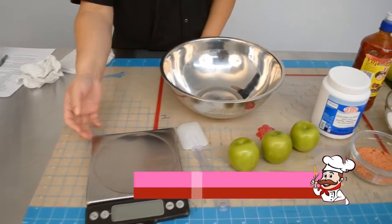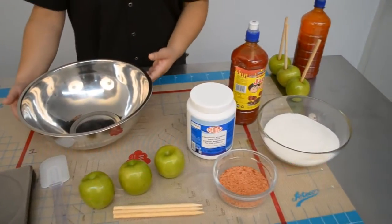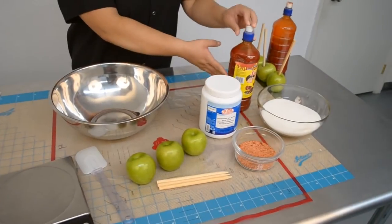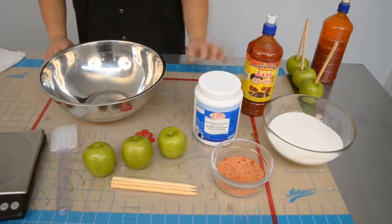For this recipe you'll need a scale, a spatula, a mixing bowl for your ingredients, three granny smith apples, Damon's fruit seasoning, Damon's khati chamoy sauce, granulated sugar, and wooden apple sticks.